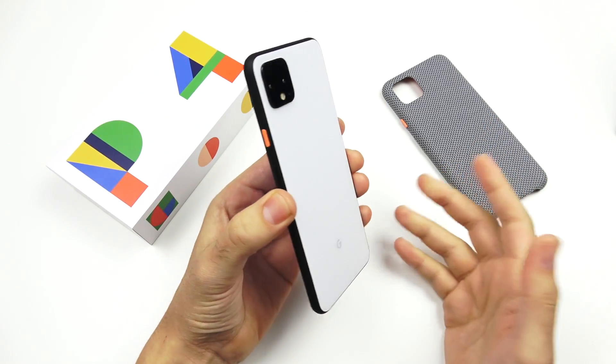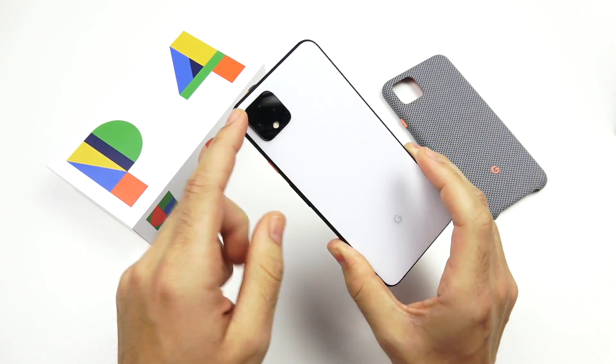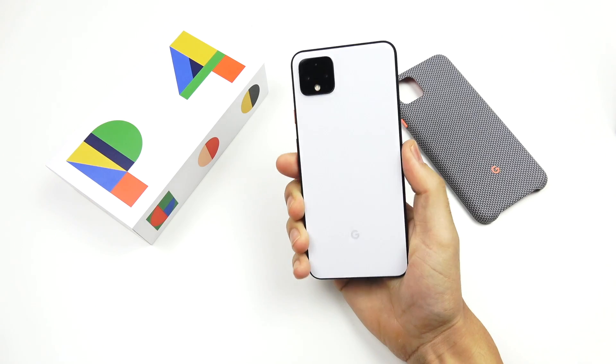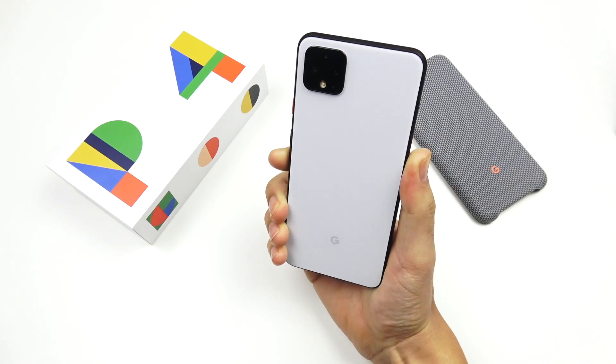Overall the body feels more function over form — not the flashiest look out there. You can see that camera bump there, not too thick, not too protruding. It feels nice to use more than it feels super beautiful to look at, so that's kind of my first take with this phone.